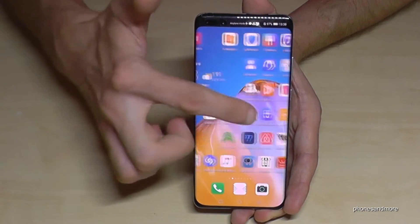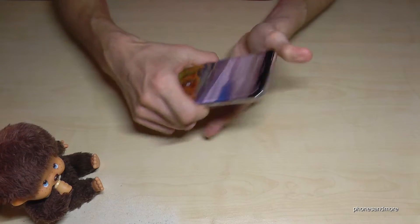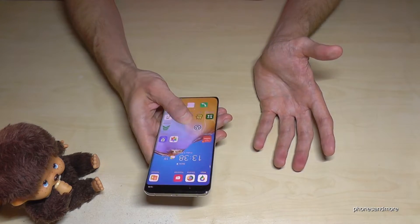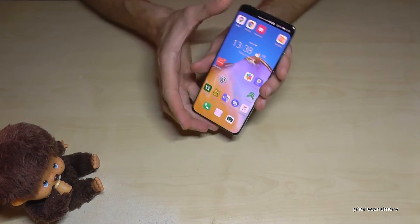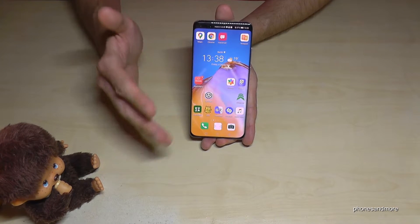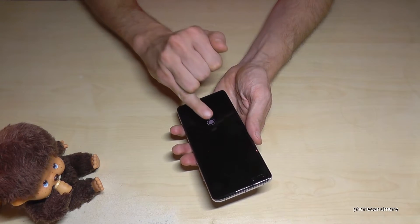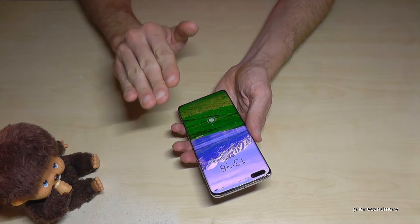This is my main space. As I said, I open my main space just with my thumb. Now let's go to the private space — using my little finger — and then we are in the private space.